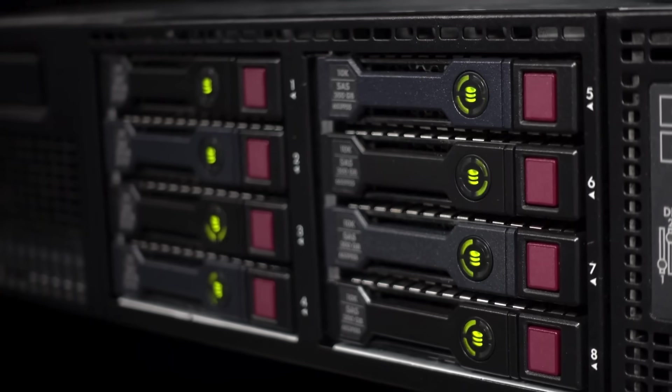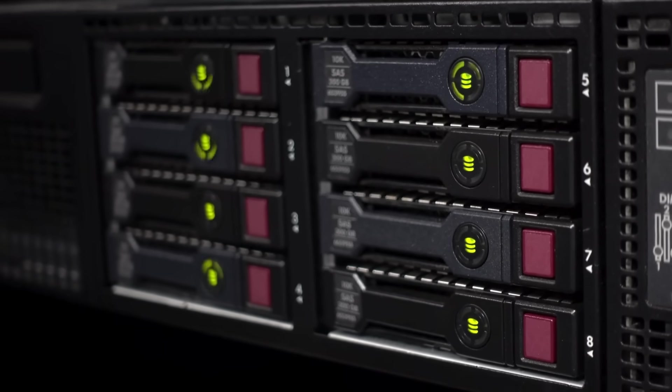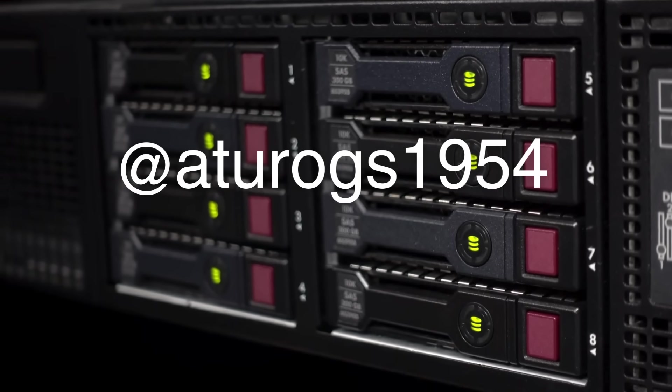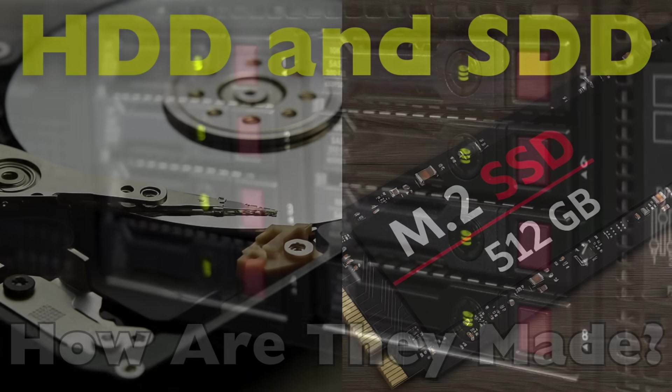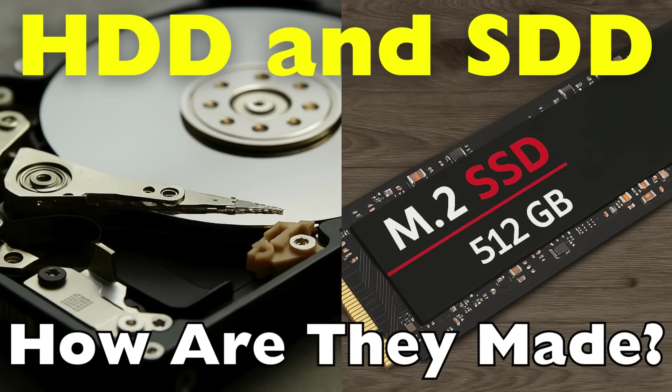Welcome back to History of Simple Things. Today's topic comes from one of our viewers, Adirogs1954. Thanks for the suggestion. You asked: how are hard disk drives and solid state drives made?